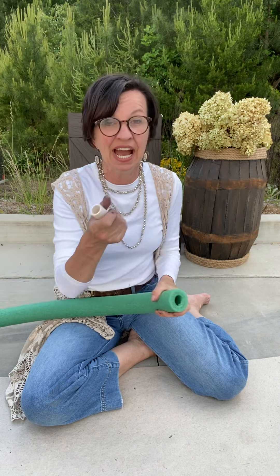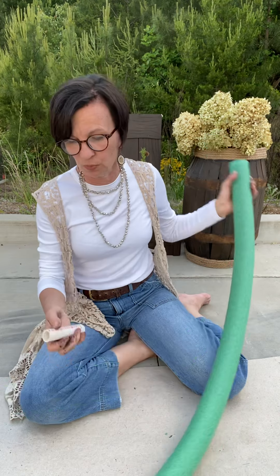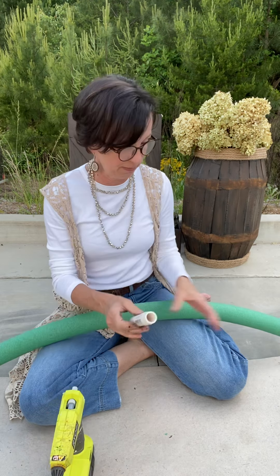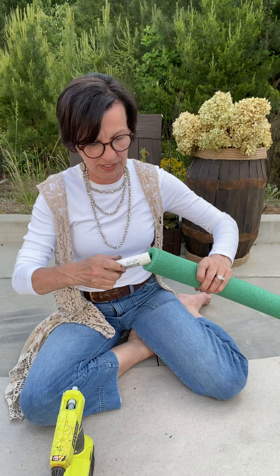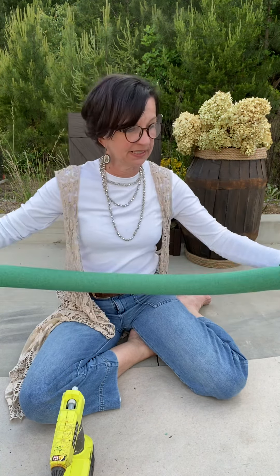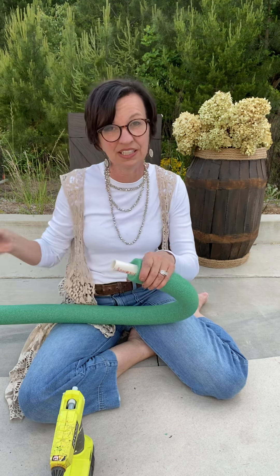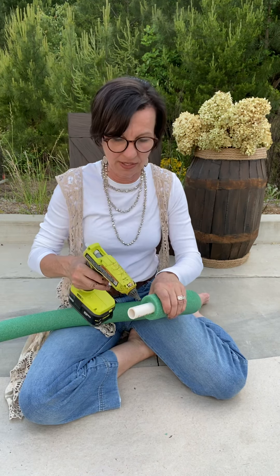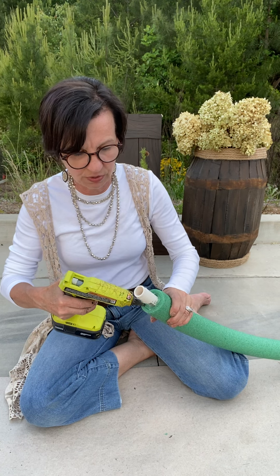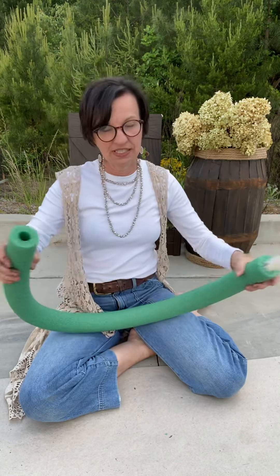I am going to use hot glue. I know this is foam — the hot glue is going to melt the pool noodle a little bit, but it's all going to work out. I'm going to put hot glue on both ends of my little piece of PVC pipe, shove the end that's got hot glue on it down into one side of the pool noodle. Then I'll put glue all around the other end and put hot glue right around the end of the pool noodle to really secure the two ends together.